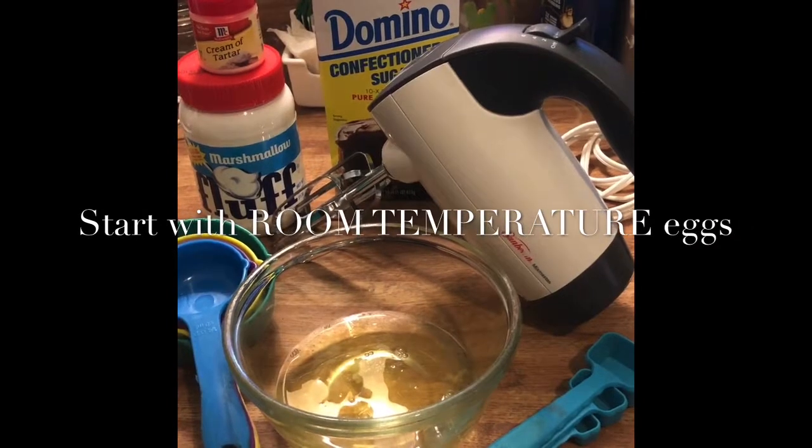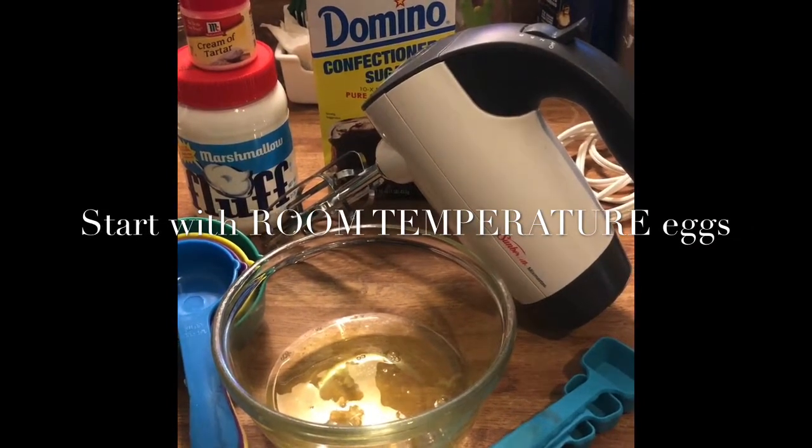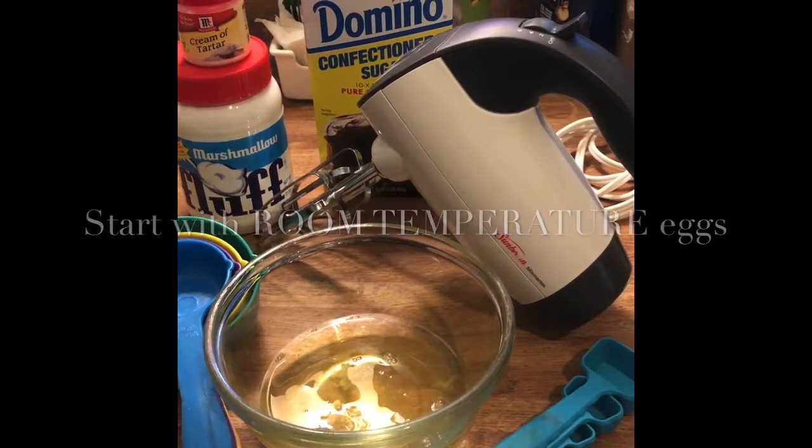You will need these ingredients: 3-4 egg whites, confectioner's sugar, marshmallow cream, and cream of tartar.